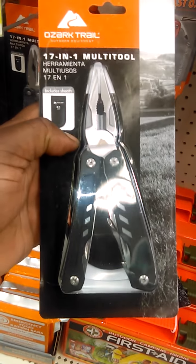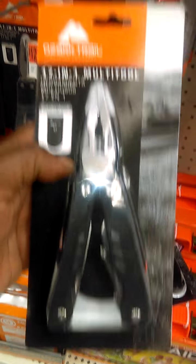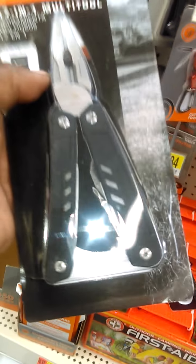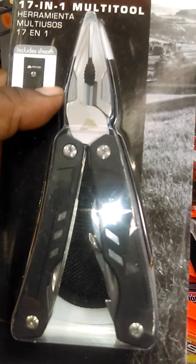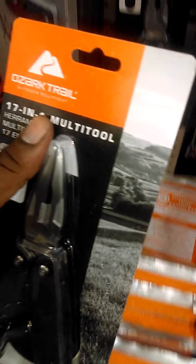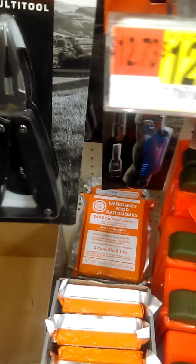One of the other things that I highly recommend is a multi-tool — some kind of multi-tool. This one happens to be $9.97, but a lot of times you can get just a basic multi-tool to do simple multiple tasks. Everybody should have a multi-tool. A lot of times during the holidays they have sales on multi-tools.